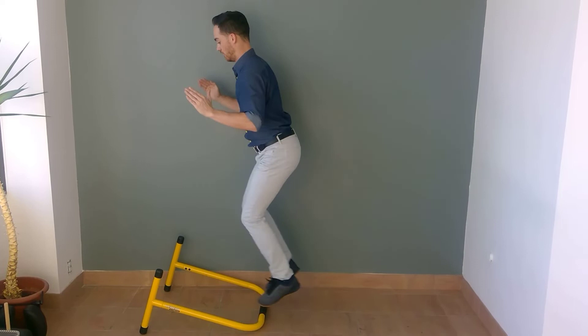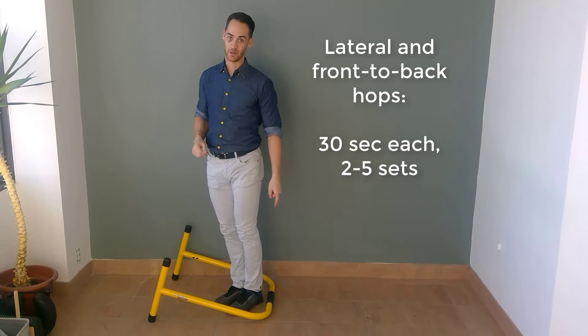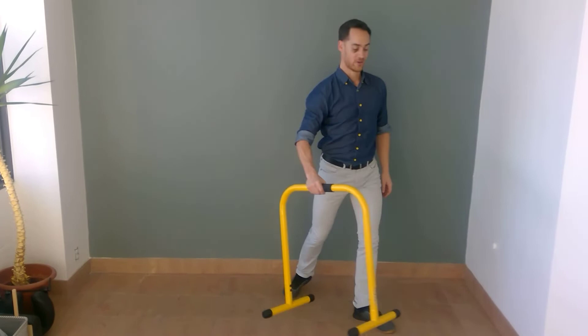After 30 seconds of lateral jumps, do 30 seconds of front-to-back jumps over your barrier — your hurdle, line on the ground, or whatever. Two sets of each of those: side-to-side lateral jumps and front-and-back jumps over your barrier.